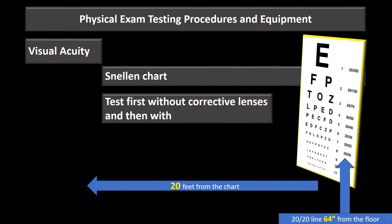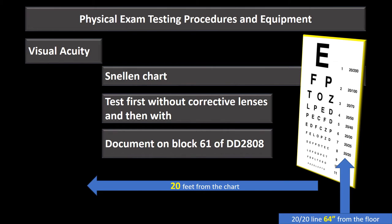We test first without corrective lenses and then with them. For a PHA especially, we need to ensure they have their prescribed glasses — not contacts — to verify their prescription is up to date and that they have two pairs. We record the value without lenses as 'uncorrected' and with lenses as 'corrected.'